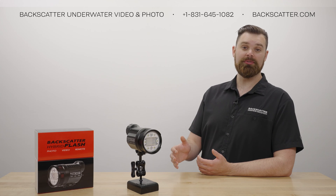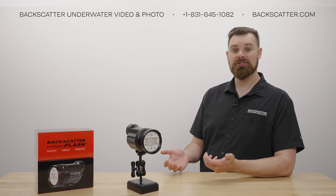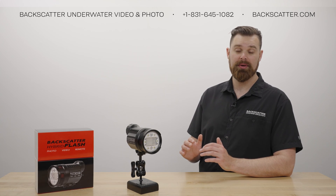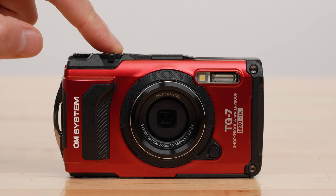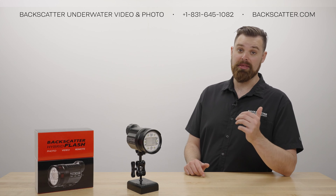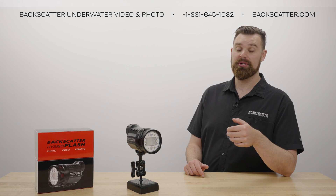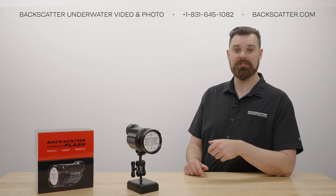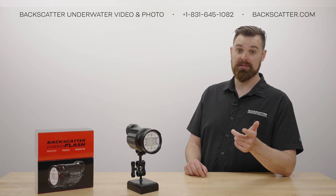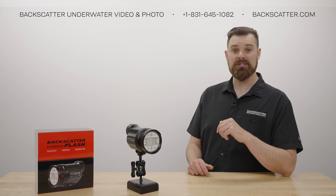If your camera has a manual flash, or you use a manual flash trigger, you can turn off learning mode to skip this step. Manual flashes only produce a single flash and do not use pre-flashes, and therefore don't need learning mode in order to fire the Hybrid Flash. If your camera has a manual flash, use it — it is much better than using a fill-in flash.